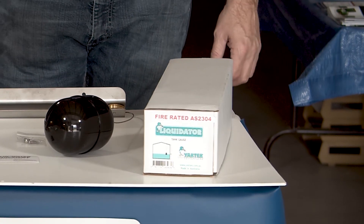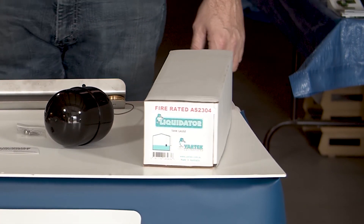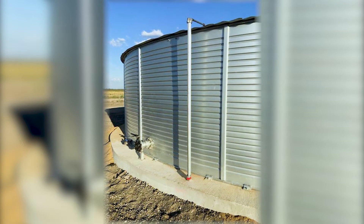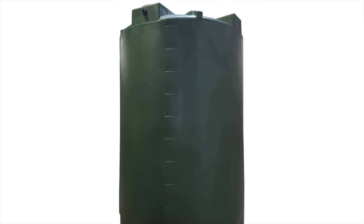The Original Liquidator that's fire-rated for AS2304 is appropriate for a 10-foot tall water tank or a tank with some other fluid. It can be adjusted to accommodate a taller tank for an additional charge.